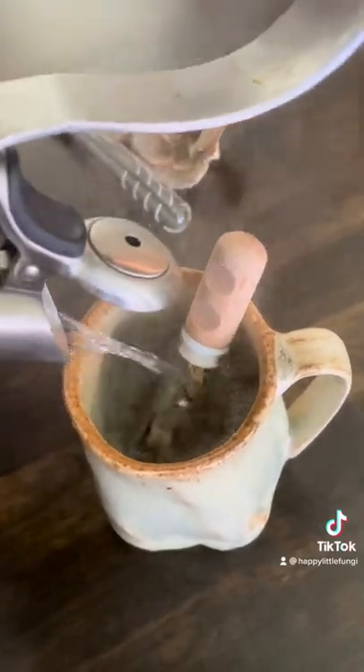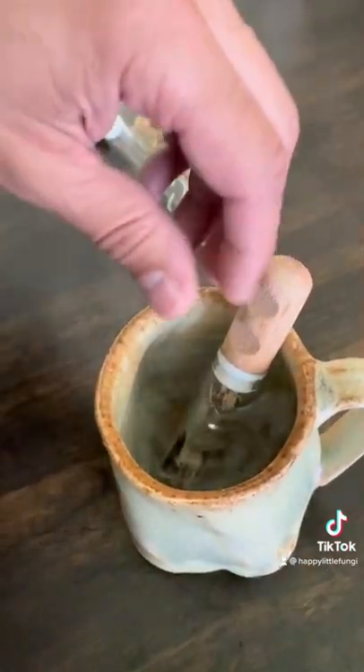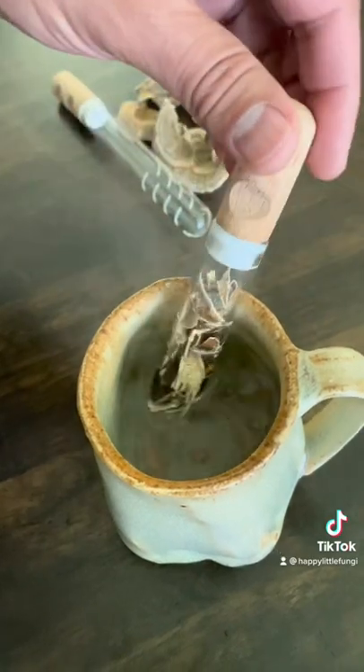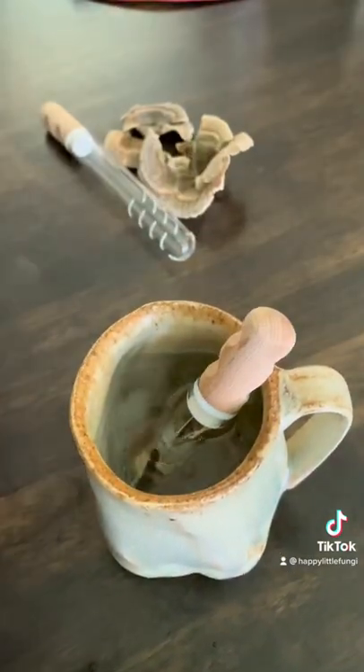Load up your infuser with your dried mushrooms, stick it in your coffee mug, pour near boiling water on top, and let it steep for about 10 to 15 minutes. And then enjoy your freshly brewed mushroom tea.